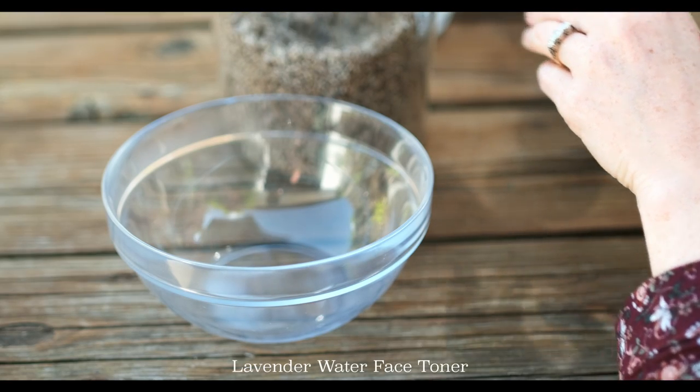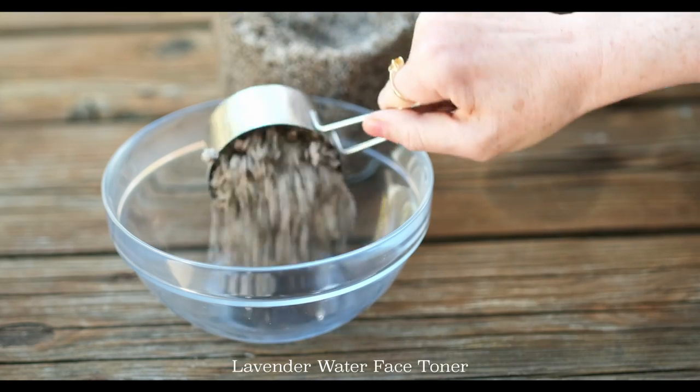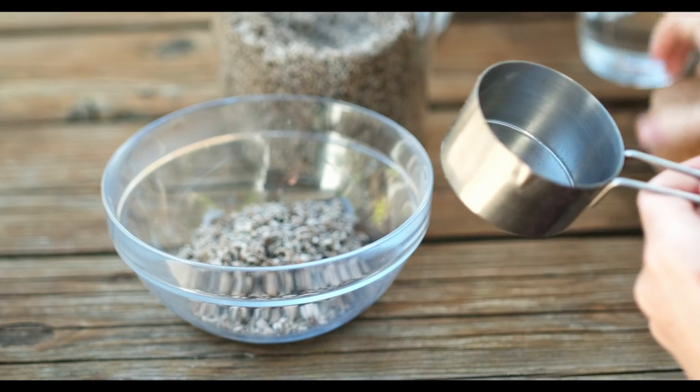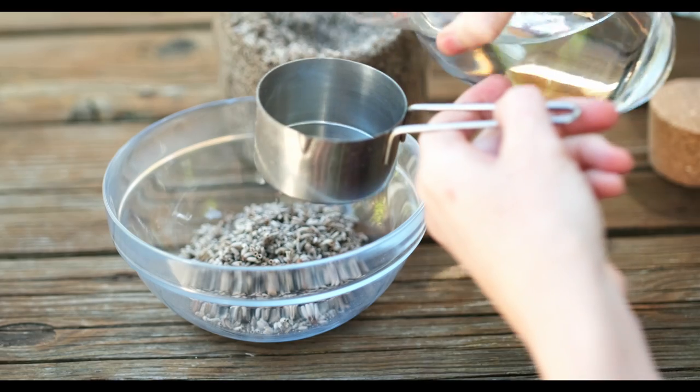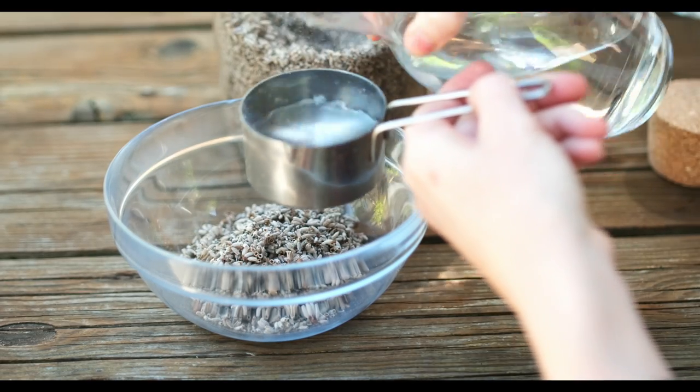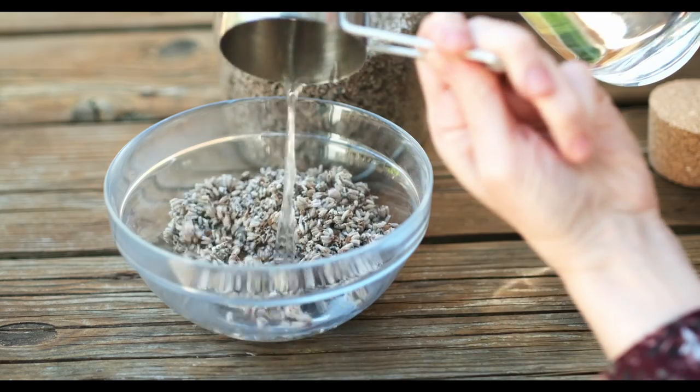The next product I'm going to make is some lavender water. Now this is similar to the rose water I made last year. I'm going to make it even easier using one part dried lavender to three parts hot water — you just don't want the water boiling.